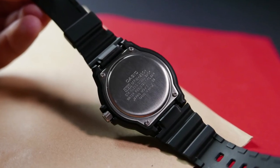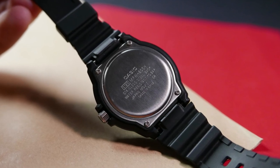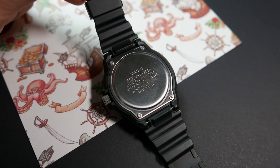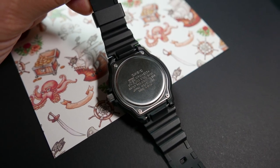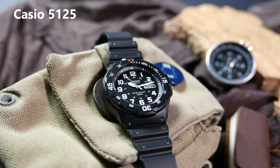The case back is made of stainless steel and is connected to the case with four screws. It has the Casio logo engraved on top, and underneath that: the module and model reference numbers, 'stainless steel back,' 'water resistance 10 bar / 100 meters,' 'Japan movement,' and 'cased in China.' The movement inside is a Casio caliber 5125, which is actually a Miyota 2305 — a day-date quartz movement with a stated accuracy of plus or minus 20 seconds per month.